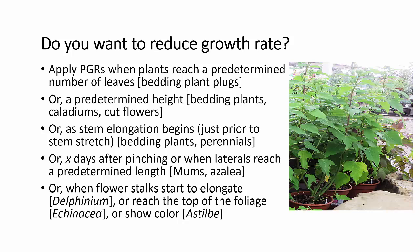You'll see this information on the PGR label or on some of our application guides. Bedding plants, caladiums, cut flowers — they'll give you a guideline for a height: one to three inches, two to four, four to six. Look at the label for that kind of information. Often you're told just as stem elongation begins, just prior to stem stretch, or it may be a certain number of days after pinching, or when the laterals reach a predetermined length after pinching. Pay attention to those kinds of guidelines.